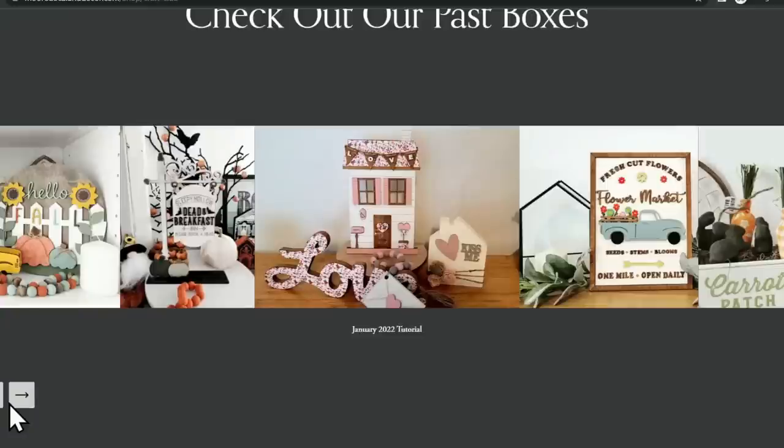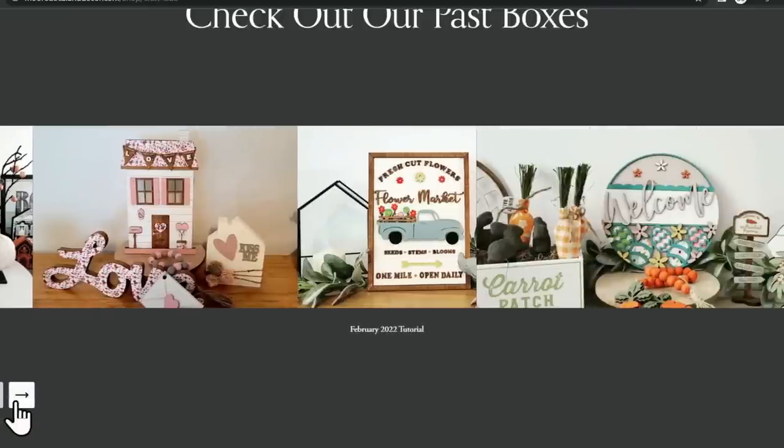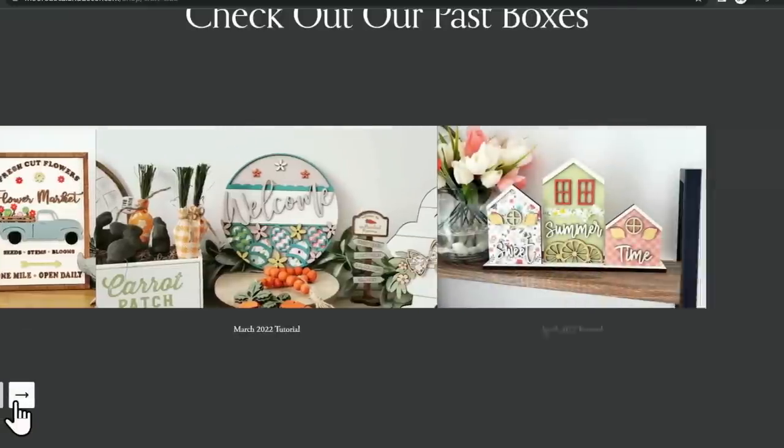Popping in here quickly to let you know that I have a monthly subscription box. I make and sell wooden craft kits every single month — you get a new wood craft kit with some scrapbook paper. For a little sneak peek, this month's box has a really cute turkey with a truck that I'm so excited for for Thanksgiving. If you want to sign up, I'll leave that link down below.